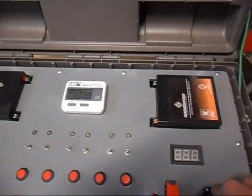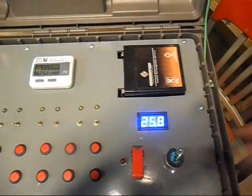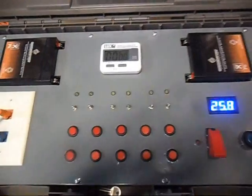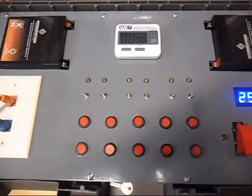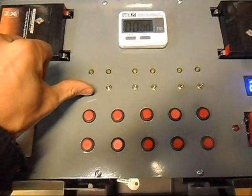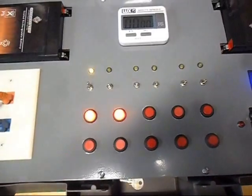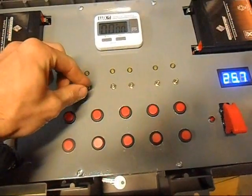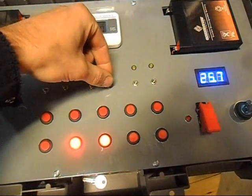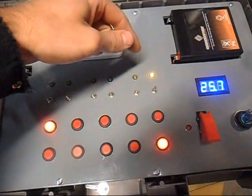Turn the key switch on. I don't have an on LED just because the voltmeter is indication enough that it's turned on. On is test mode. Each one of these toggles controls a bank. So when I turn on bank A, you can see that I have continuity in cues 1 and 2. B, C, D, E, and F.